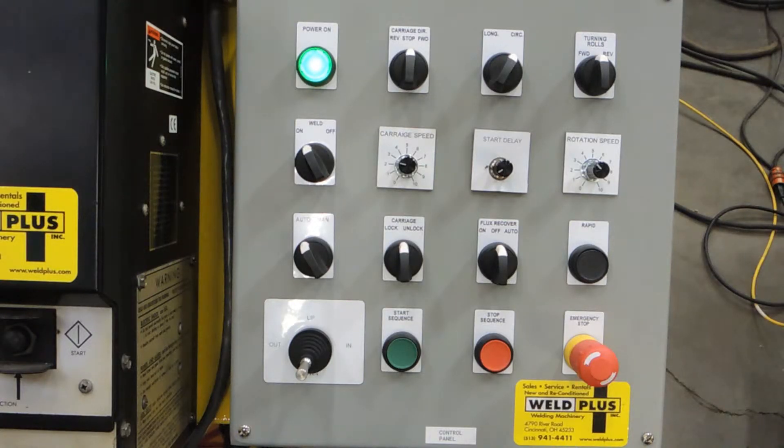As you can see here on the controls, starting from the top left going to the bottom right, we have our power on button, our carriage direction which we can move the carriage forward or reverse. We have the ability to choose between circumferential or longitudinal welding for automated mode. We can move the turning rolls independently by going forward or reverse.